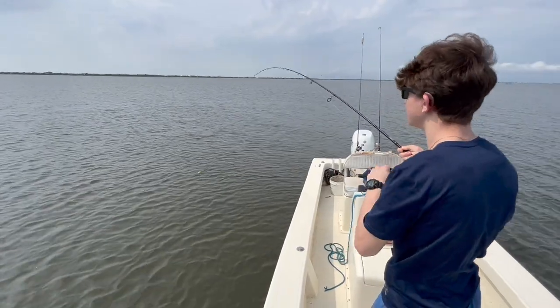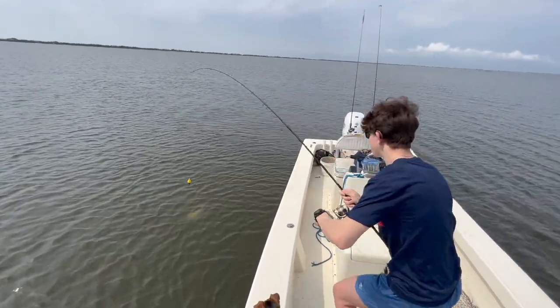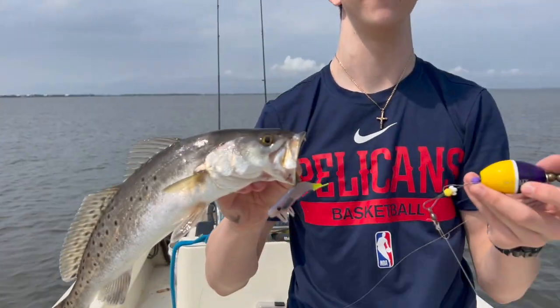The rest of the drift was pretty dead. Landon had more takedowns with the cork than I had hits with the rip shad, so we're going to make a drift back over that zone and see if we can put a few more in the boat.